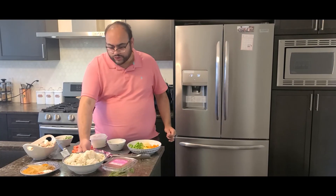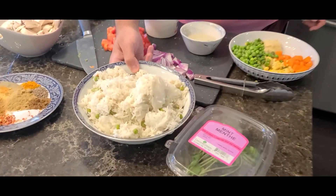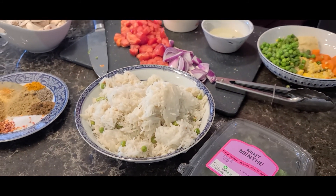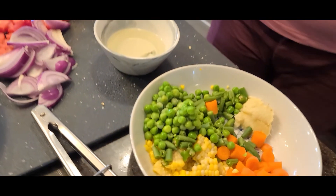I have some leftover rice and I'd like to refresh it, so why not make a quick tawa pulao with some leftover veggies from the freezer. There's no shopping done for this — just simple ingredients with what you have. For exact quantities, you'll find all the information in the description box below.